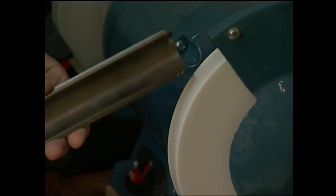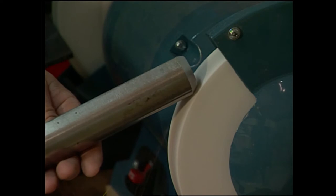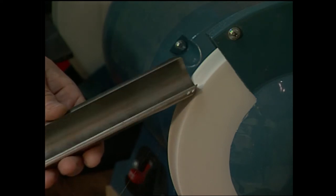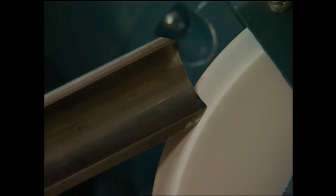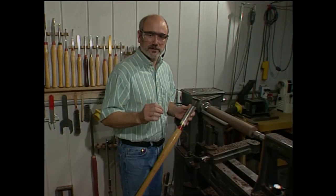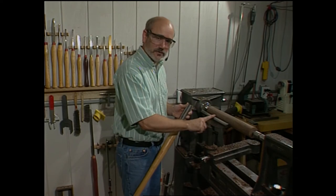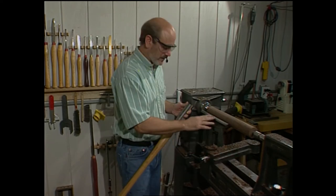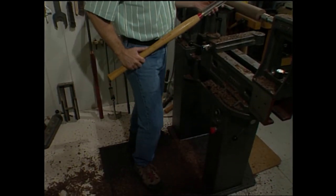Before we go any further, I want to put a nice, fresh edge on my roughing gouge. Now more than ever, proper tool technique is important. You want to leave as smooth and straight a surface on here as possible. Make sure that your tool rest is perfectly parallel with the bed of the lathe. Also make sure that you have your feet staggered, so as you shift your weight, you wind up in balance at the end of the cut.